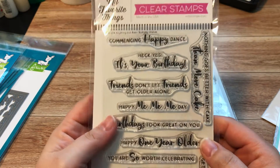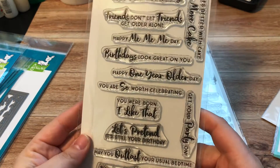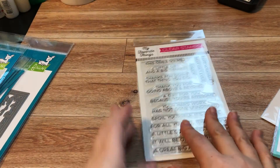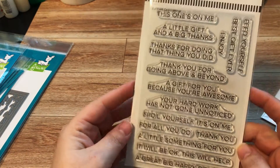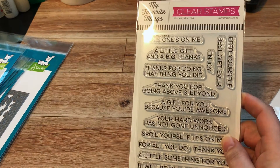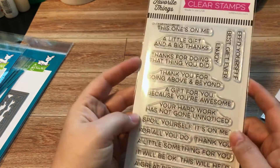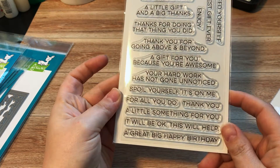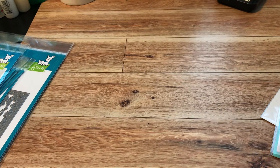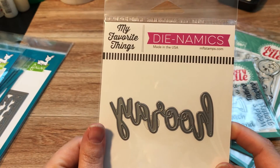From the MFT new release I bought two stamp sets. The first is Anything But Basic Birthday Wishes — I just love these sentiments, they are super awesome. The second is Gift Card Greetings, which has all the sentiments you'd use when sending a card with a gift card — basically gifting-related phrases, like 'really spoil yourself' and 'it's on me.' I also picked up the Hooray die from MFT — it was cute.